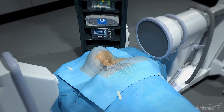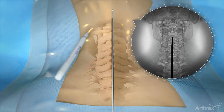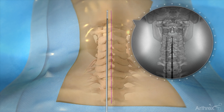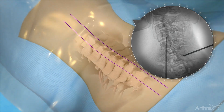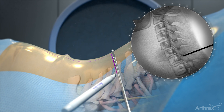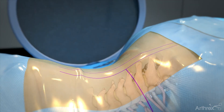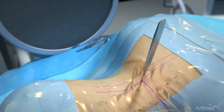The patient is placed in the prone position, using AP fluoroscopy or palpation to mark the midline. Next, mark a line over the facet joint, usually about a centimeter and a half off the midline. Lateral fluoroscopy is used to mark a line over the disc space of the level being treated based on preoperative MRI. Make a skin incision at the intersection of the lateral line and the facet joint line.